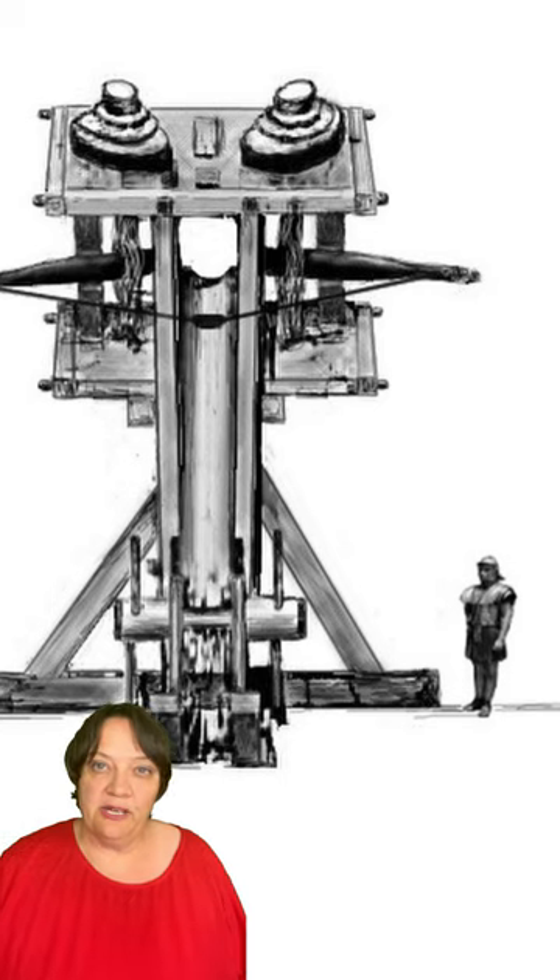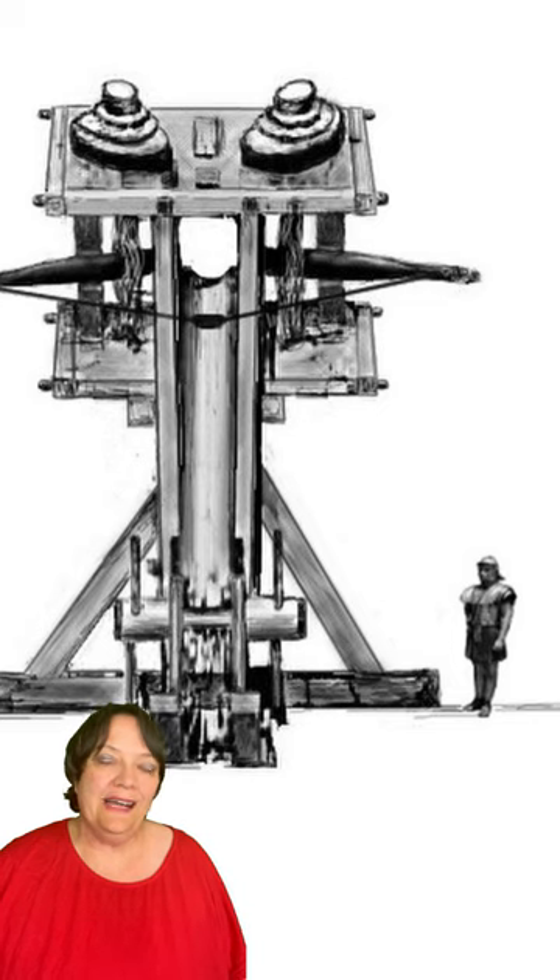The smaller carroballistae were actually carried by the Roman legions to the battlefield. The largest ballistae could fire a missile that weighed up to 30 kilograms accurately over a distance of nearly 500 meters.